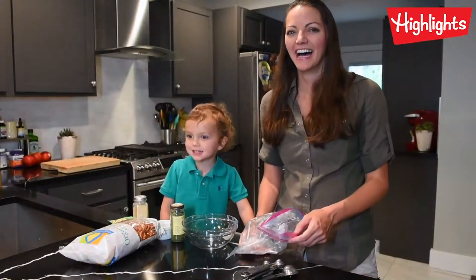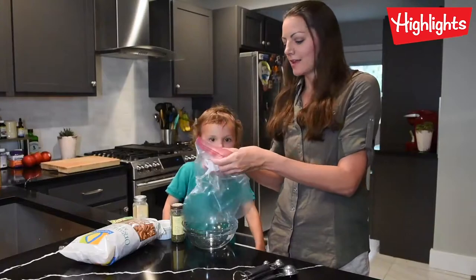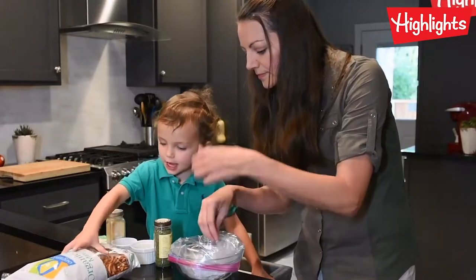Today we're making seasoned pretzels. First, we're going to take a Ziploc bag and put it in the bowl, and that way we can pour our pretzels in the bowl. Let's do it!